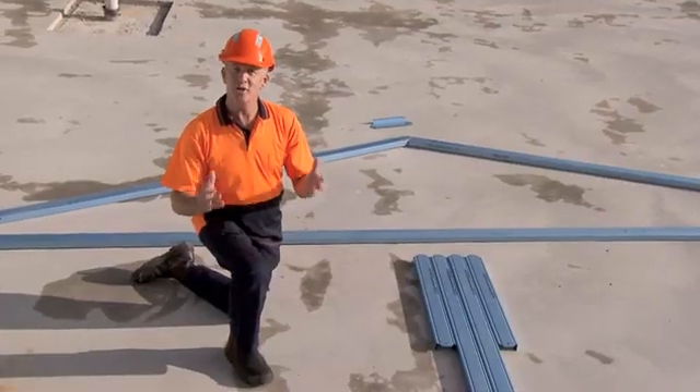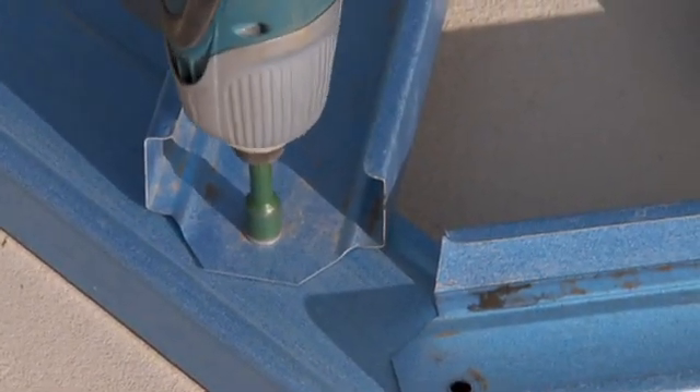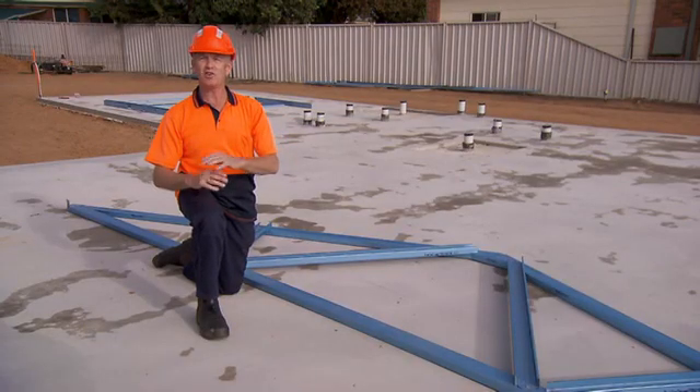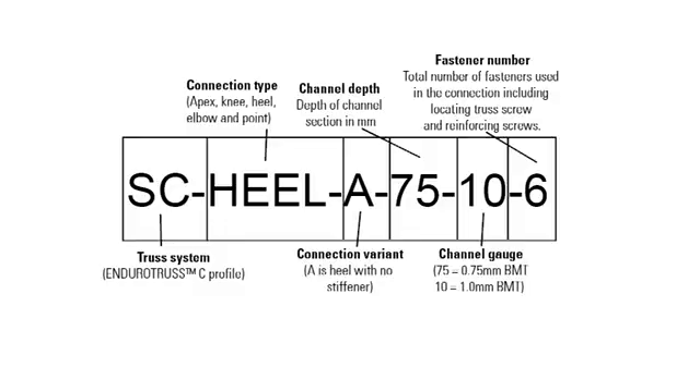Now let's look at a truss assembly. Trusses utilize the EnduroFrame system of matching punched holes for assembly. As you can see, no jigging is required, which means that either on-site or factory assembly is possible. Again, components are branded with the job number, truss and part number. Webs are numbered from left to right and cords counterclockwise around the truss from the bottom cord.